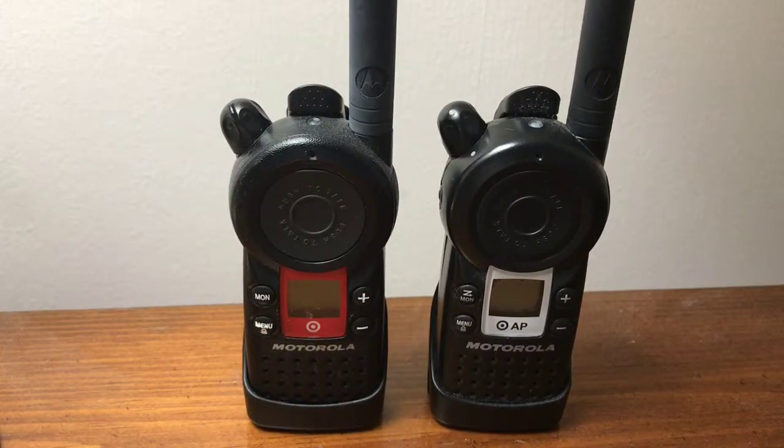Hi there YouTubers, welcome to the video. In this video I'm going to show you guys some Target walkie-talkies I picked up off eBay. These radios are exclusively made for Target stores, and these are the team member walkie-talkies that you're seeing Target employees carry.